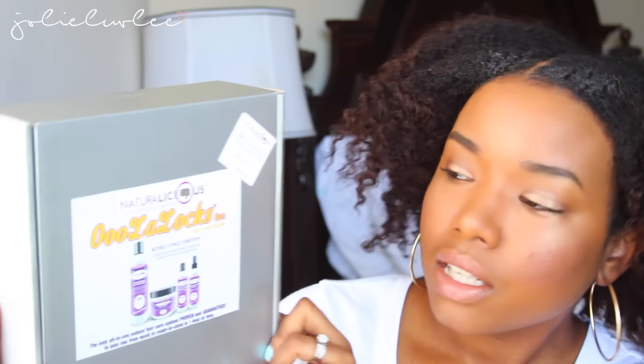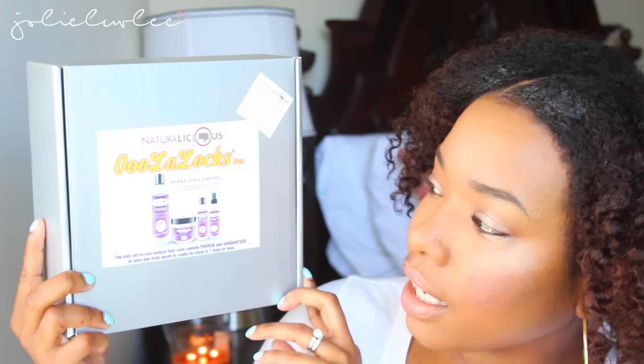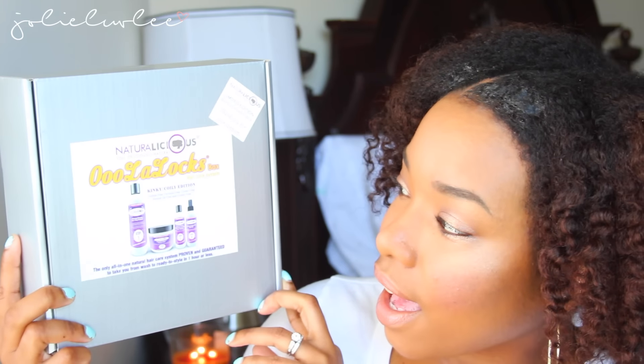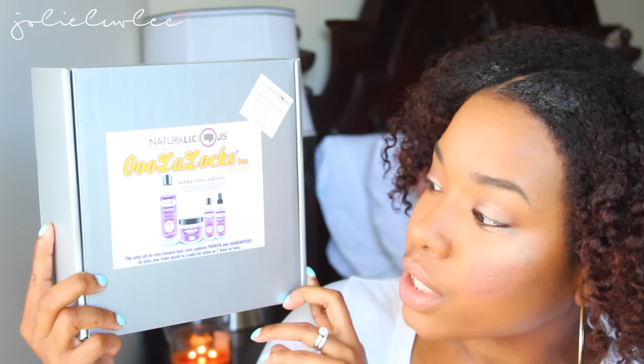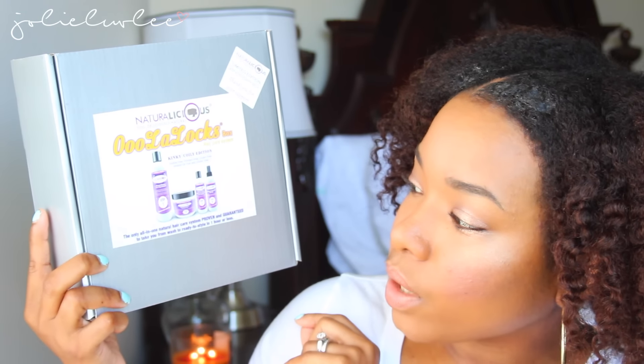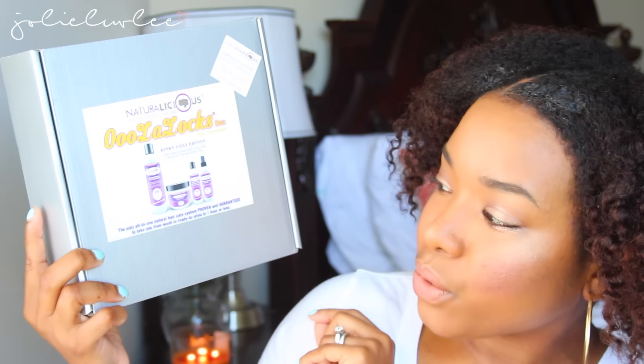My wash day usually lasts about an hour and a half to two hours, depending on what I'm doing and how long I deep condition. But when I washed my hair with this box it took about 45 to 50 minutes. Here's the box — the Naturalicious OooLaLocks hair care system, kinky coily edition. It's sulfate free, paraben free, gluten free, mineral oil free, and cruelty free. It claims to take you from wash to ready to style in one hour or less.